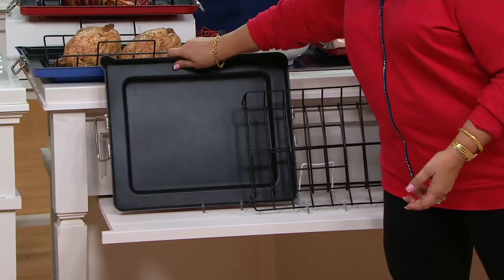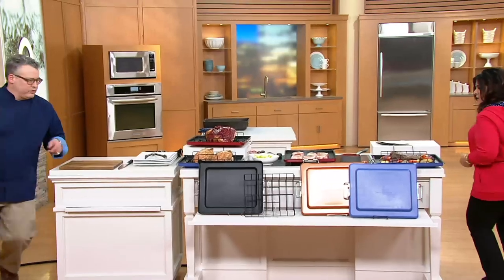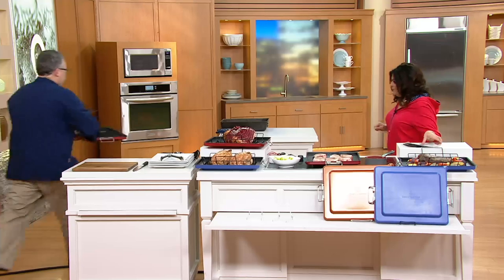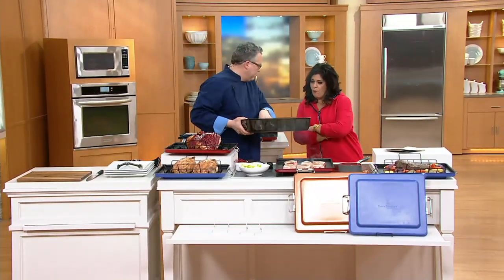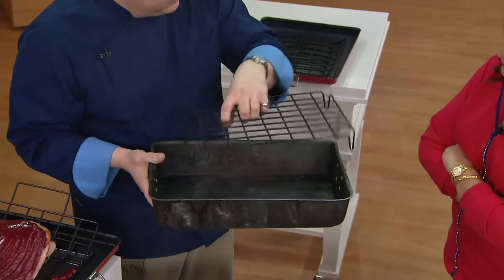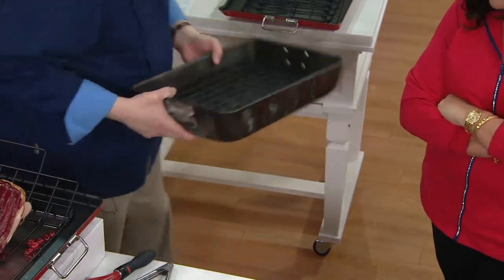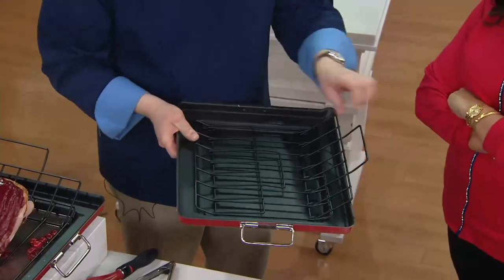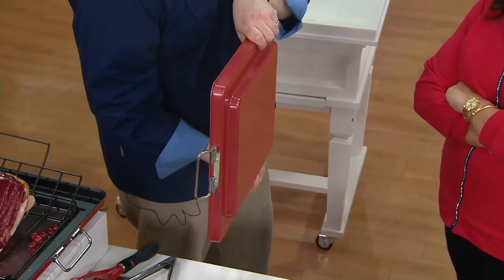Joe, why the change up? Why the difference? Let's go ahead and grab that sample and I'll show you. So normally you have a roasting pan similar to this — this is an old workhorse from our prep kitchen — and a rack that doesn't fold down. It's a nice rack, it's a nice pan. But how do you store this? It takes up a lot of room. How do we store this one? We fold down the rack — completely flat down.